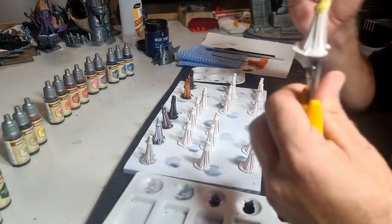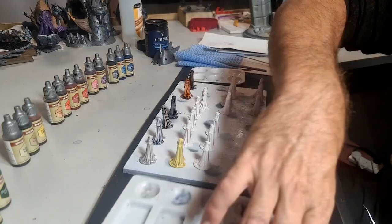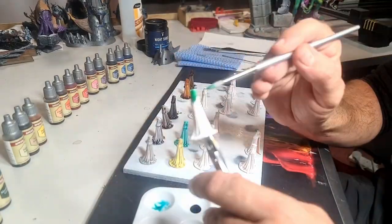One thing to bear in mind with speed paints: you don't want to go back and run your brush over it when it's not dry — it will ruin the effect. You want to be quite liberal, quite quick, get over those areas, and then let it dry.